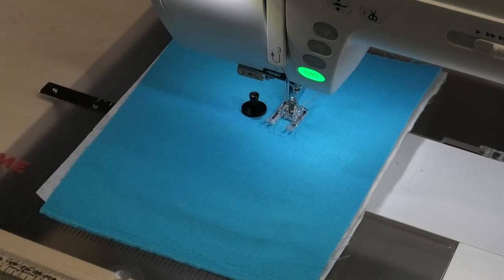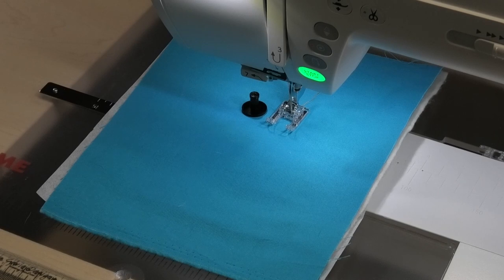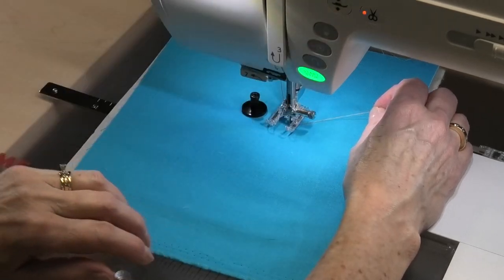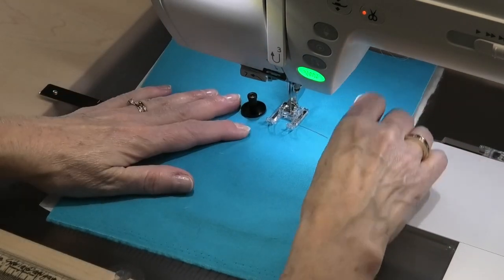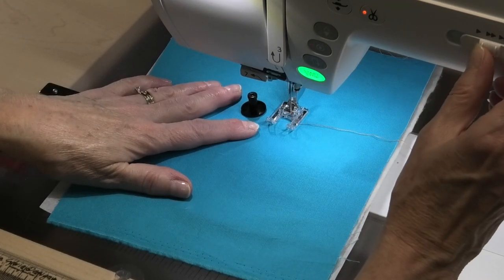I'm starting off with a decorative stitch — specifically a satin stitch. I'm working with S10, and I've already changed the width and length and locked it in as a favorite stitch. I'm going to hold my thread, bring my bottom thread up, and make sure it's up there. Before we start, I want to make sure that my presser foot is going to come up when I stop sewing. When you're working with this, adjust your speed — it doesn't have to be really fast, you don't want to be doing these super fast.